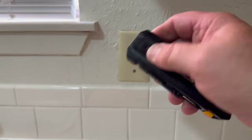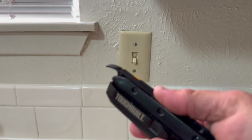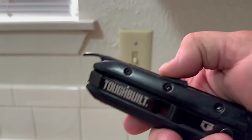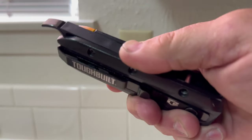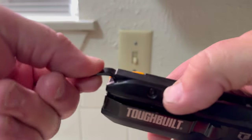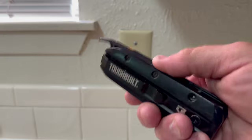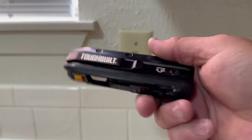The other main tool on this one is it's got a little built-in pry bar. You push this little button right here, and you can use it to open up paint cans. It locks in place so it's not moving around, and then you push it in and pop it back, which is pretty cool.